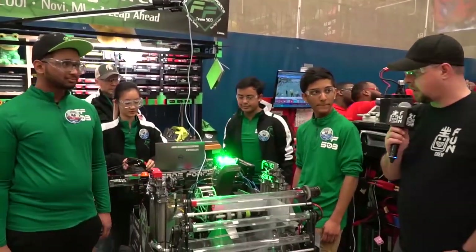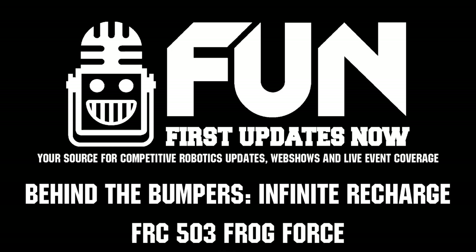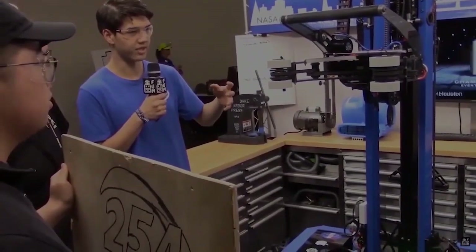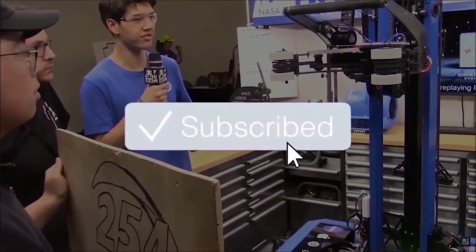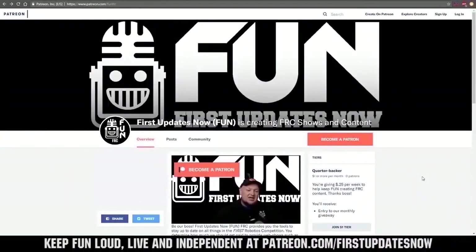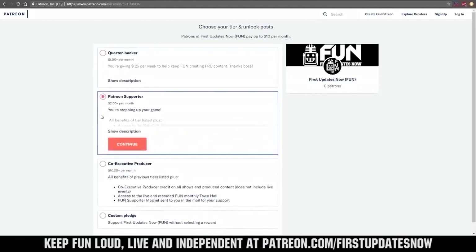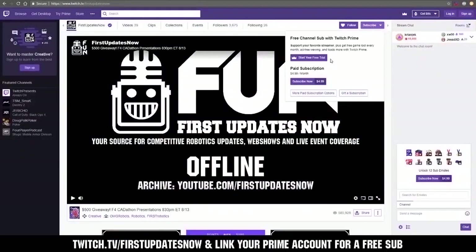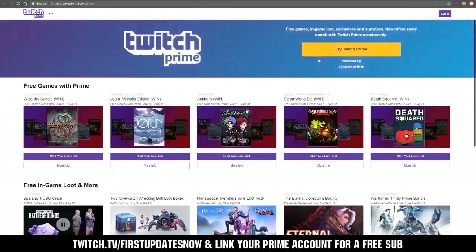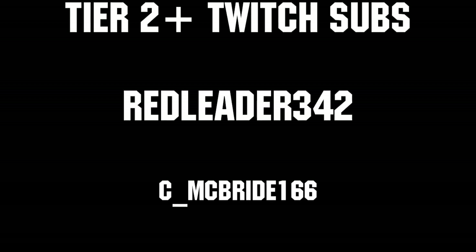Thanks, guys. This has been Behind the Bumpers with 503 Frog Force out of Novi. I'm Steve Londo reporting for First Updates Now. Thanks for watching. If you want more content, be sure to subscribe and ring the bell. You can also directly support FUN by visiting our Patreon at patreon.com/FirstUpdatesNow or by subscribing at twitch.tv/FirstUpdatesNow. Thanks to all of our co-executive producers on Patreon and tier 2+ subscribers on Twitch keeping FUN loud, live, and independent.